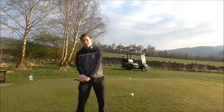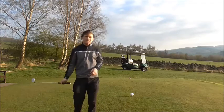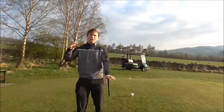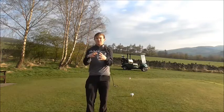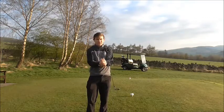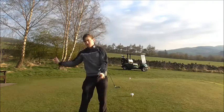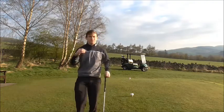If we can get the correct weight movement to the right, then our weight transfer will be more instinctive as we come back down.